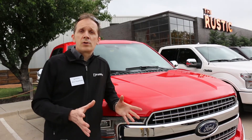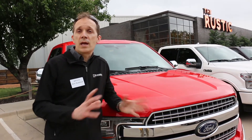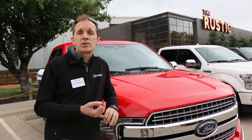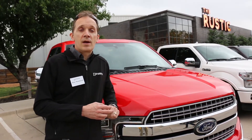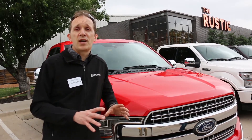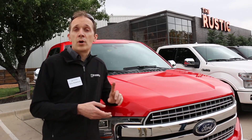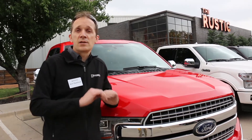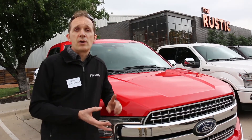We did all our design work, and then we put the engine through all the testing that any Ford engine would go through for the F-150. We have our dynamometer cells in Dearborn, and we put it through all the dynamometer testing. No engine that I've worked on ever passes everything the first time, and this engine was no exception. So we test, we learn, and then we roll those changes into the design of the engine. We retest and test again until it passes with flying colors. This engine is the result of all that design work and all that testing.